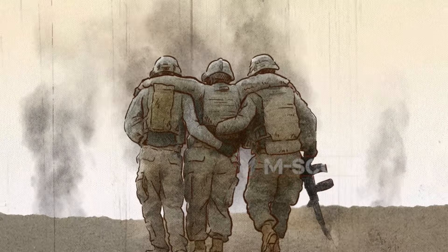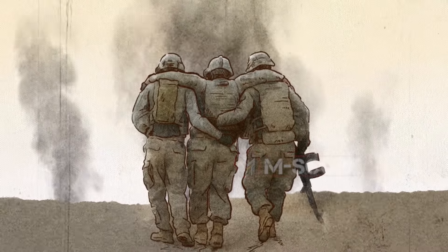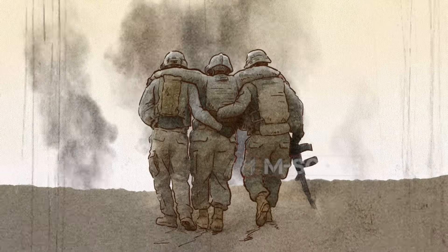They don't die right on the spot, so they have to be supported and moved by fellow soldiers. So it is an effective weapon to delay the battle.